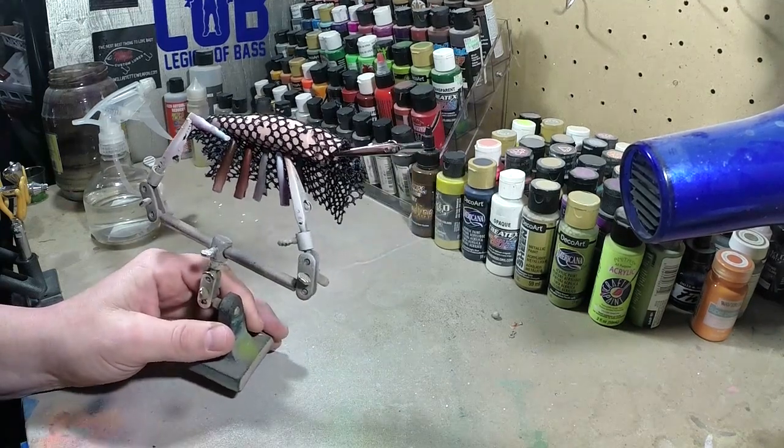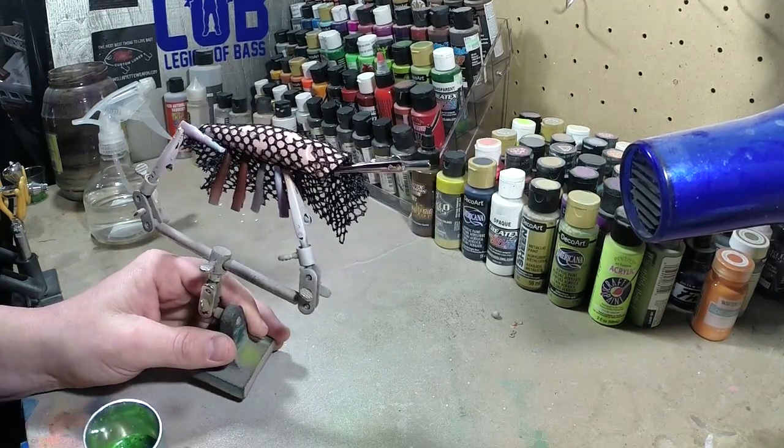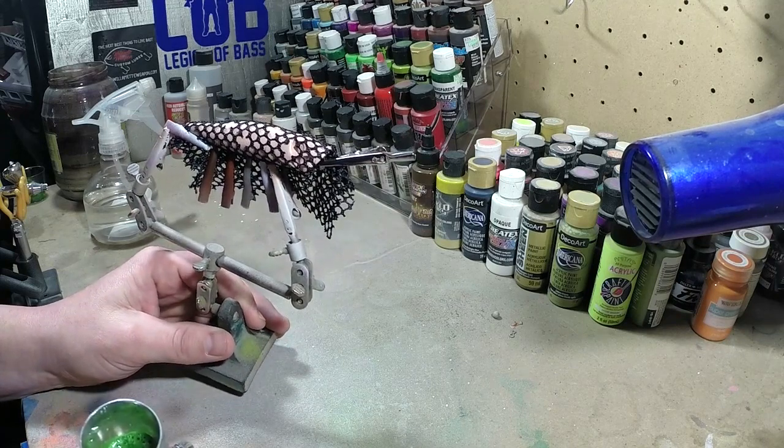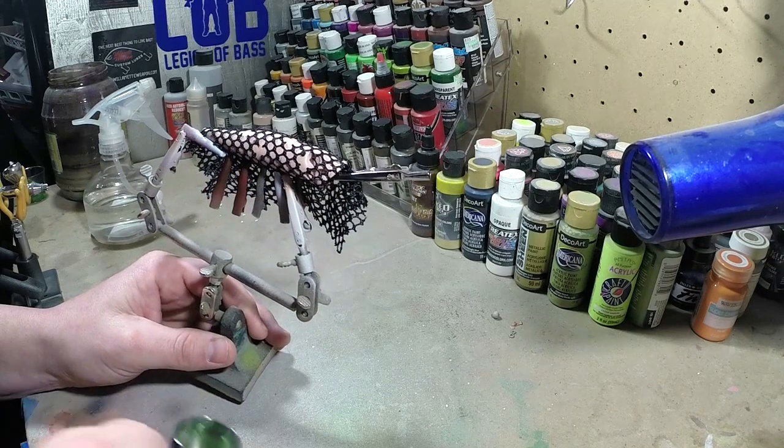This is a pattern I haven't done. I like doing these for the first time on camera with you guys so you can kind of learn with me.